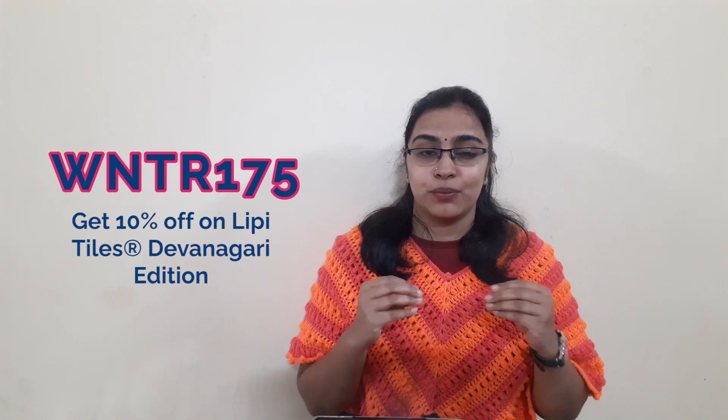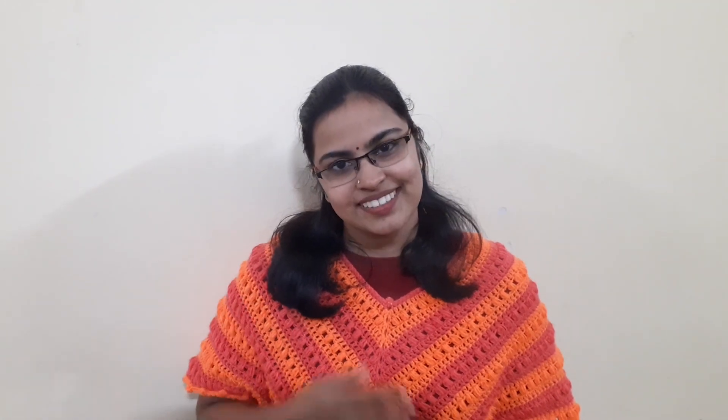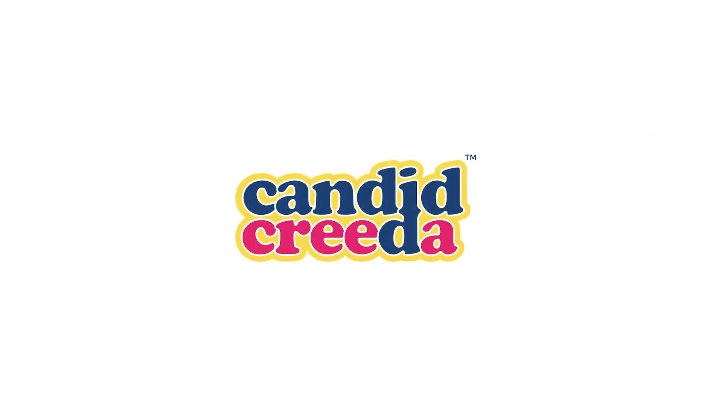Get Rs. 175 off on your purchase of Lippie Tiles, Devanagari edition. This is the second video of our Activity Idea series for teaching your children Hindi or any language that uses the same Devanagari script. We will be uploading one new activity video each week, so subscribe to our channel to get notified. See you next week.